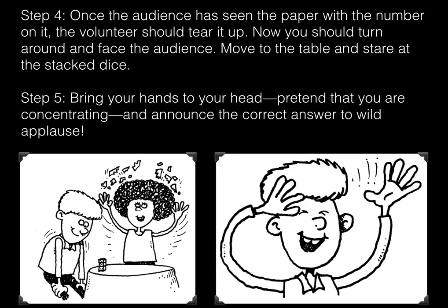Step five: bring your hands to your head, pretend that you're concentrating, and announce the correct answer to wild applause.